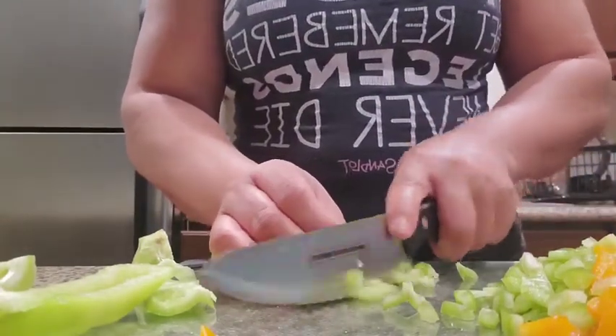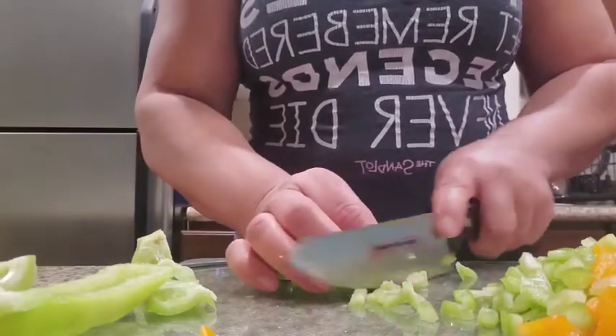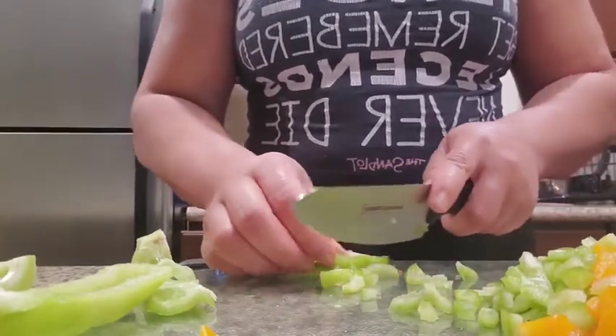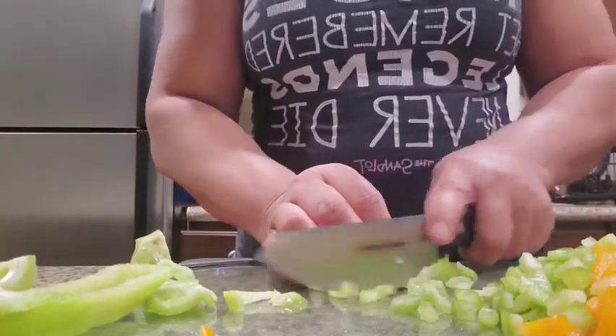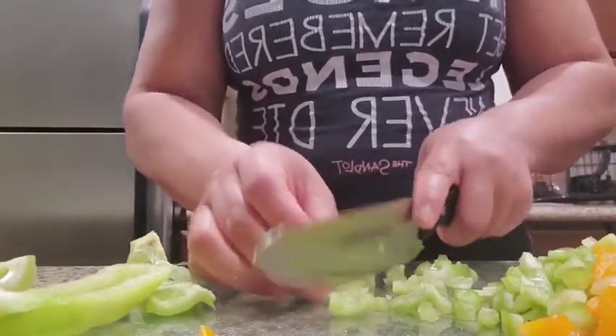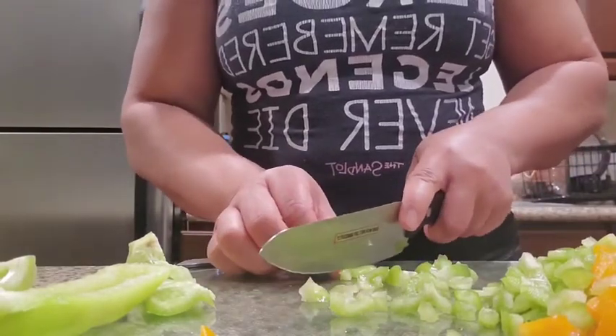So this is what I do usually — I chop up red, green, yellow, and orange peppers. I may add an onion in here, some garlic cloves, and then I'll put it in a Ziploc bag and call it a day.